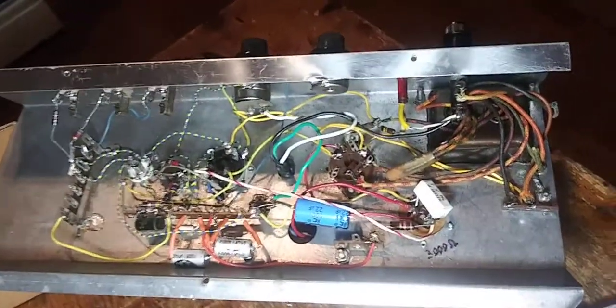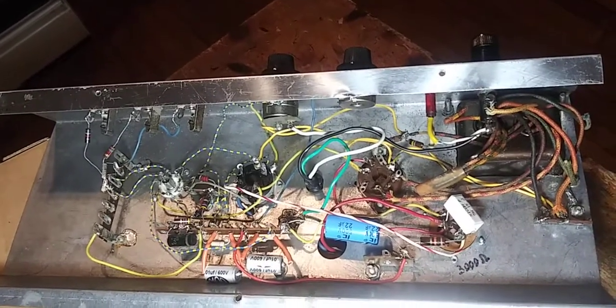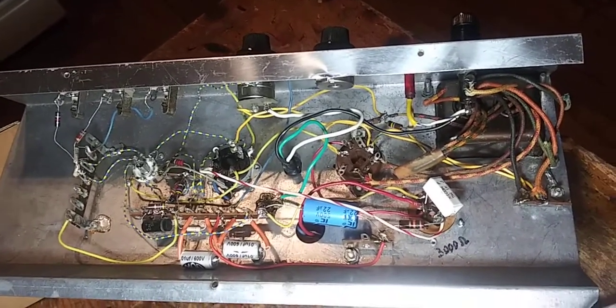You can see a lot of work's been done — all new caps — and it looks like it's been done pretty well. What's going on?